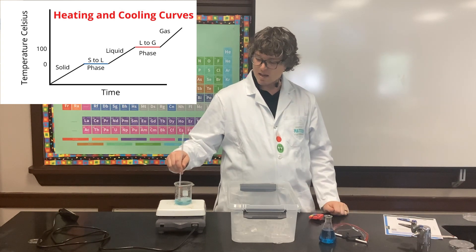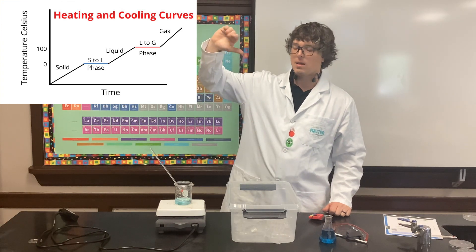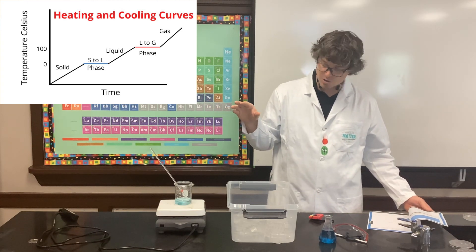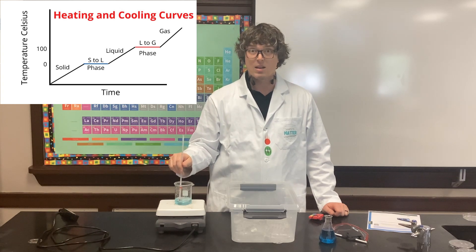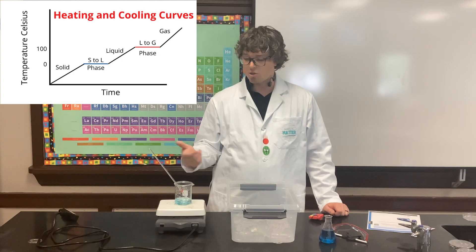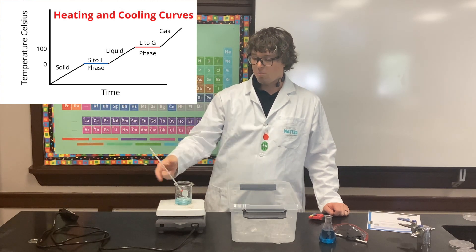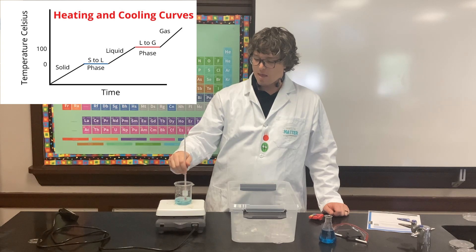Once all the ice melts and there's no more ice, we should start to see the temperature rise. If you carry this on until the water starts boiling, you'll see the temperature rise, rise, rise — it hits 100 degrees Celsius and then it stops again as it boils. That's a pretty neat graph.